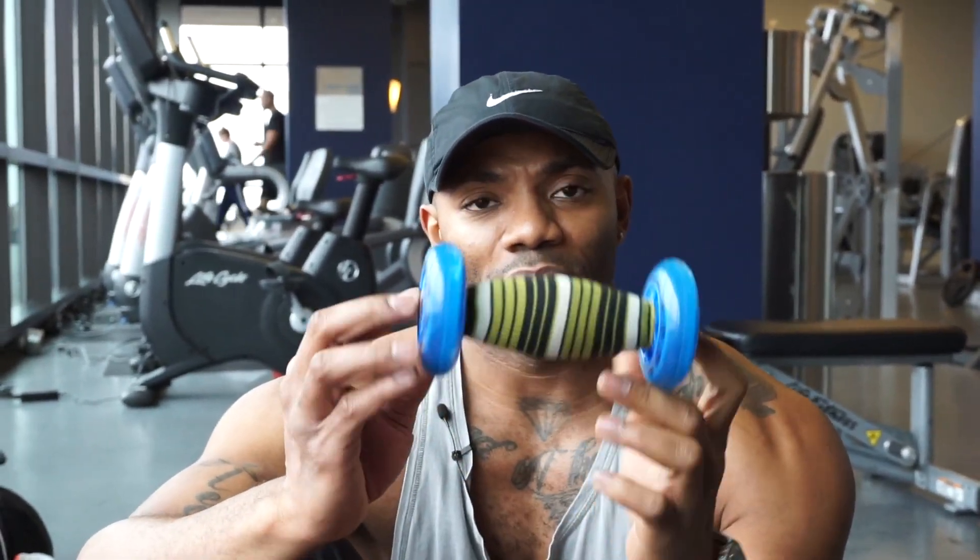We're going to be rolling these things out using this Trigger Point Foot Baller. If you don't have one of these, you can easily use a lacrosse ball, golf ball, or go to your local store and they have something similar. All right, let's do it.